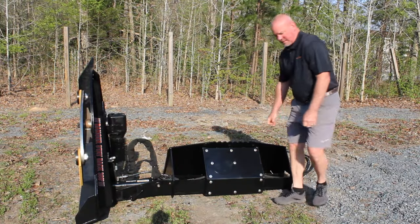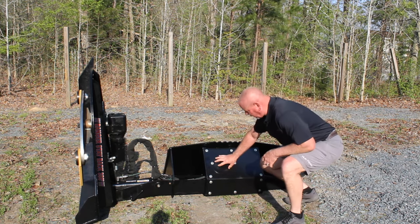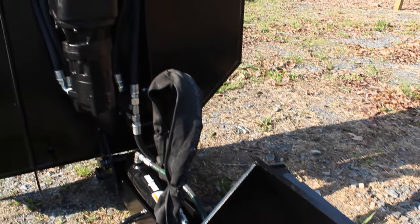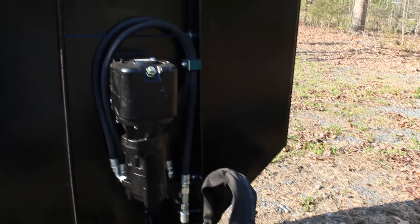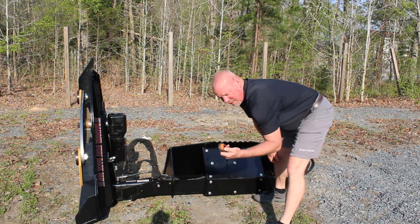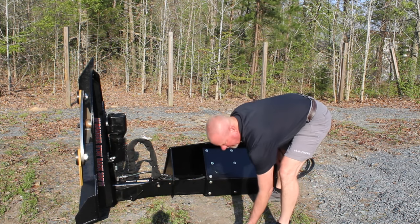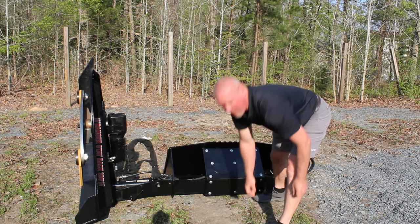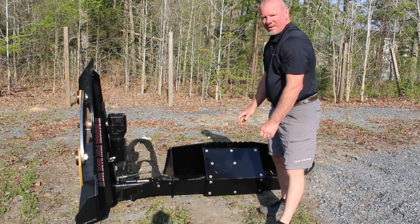The solenoid that handles the remote is all in here. When you need to change the battery, you just pop two bolts off, swap your battery out, pop two bolts back on, and keep going. This is the remote switch — simple enough, up and down, put it right where you want it. There's the battery pack and the charger — that will be right there in your cab charging while you're using the other one.